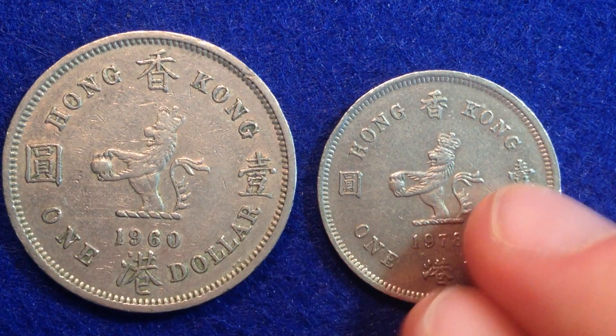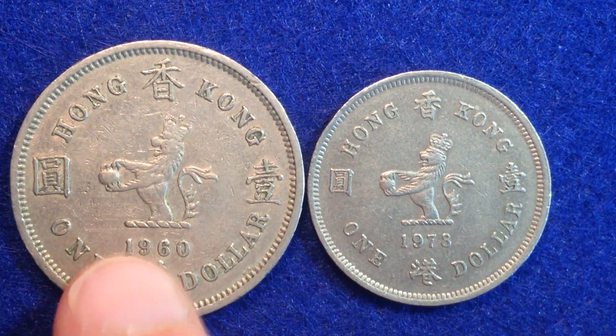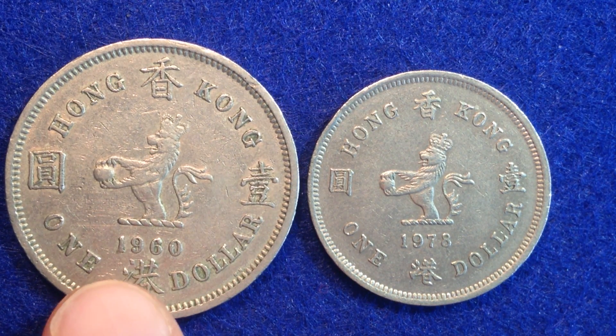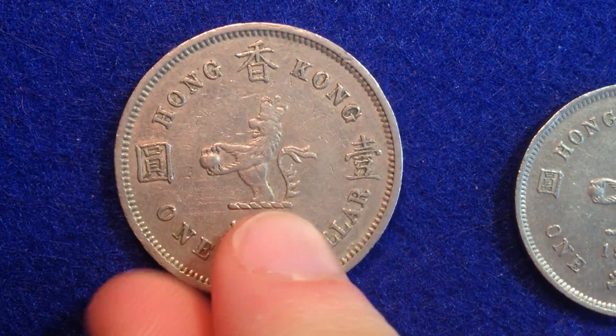Let's take a look at the older coin — we'll put it side by side with the newer coin for some perspective. This coin is kind of an absolute beast. The size of it is quite astounding. It has a weight of 11.7 grams, which is very, very heavy, especially given the fact that it's only worth one Hong Kong dollar, which translates to about 13 cents. So it must have taken much more than the face value of the coin to produce it based on the metal content.